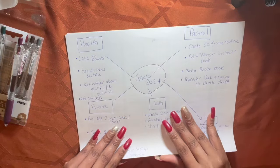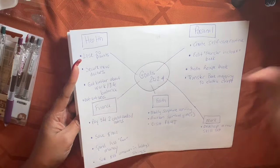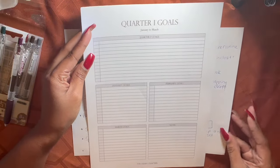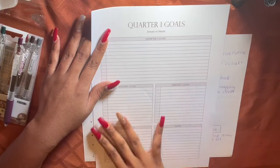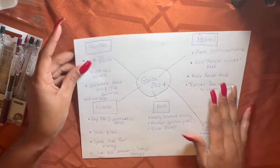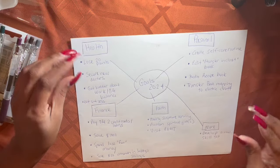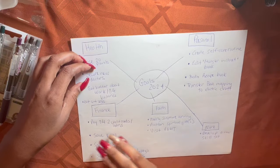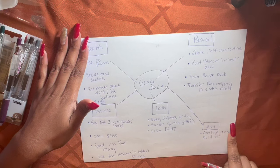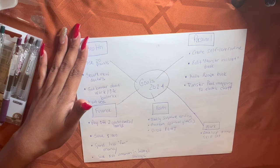I did this brain dump map just this morning. Instead of doing all these little specific things, I really do like the quarterly setup. Quarters are just four segments of the year. I know I'm not going to be able to achieve everything, so realistically I'm going to try and do two goals from each category.